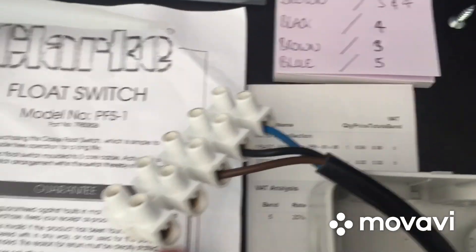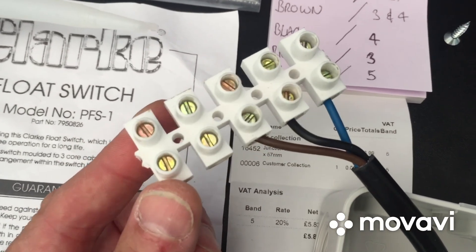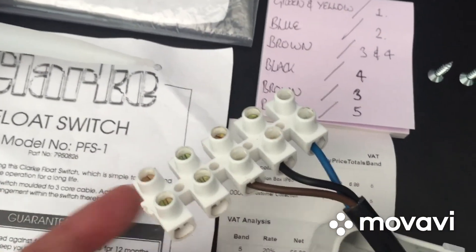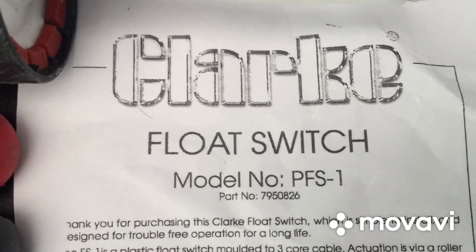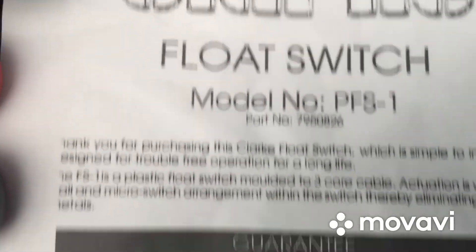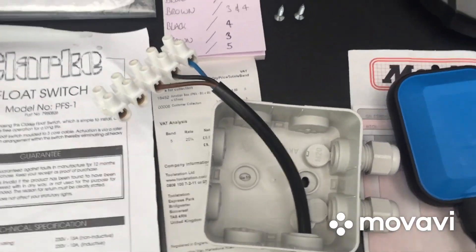The last thing you'll need is a connection block. I had one lying around the house but you could pick one up from any DIY shop — B&Q or similar. The Clark float switch model is the PFS-1, part number 7950826. I got mine from Machine Mart and the junction box from Tour Station, but you can pick them up anywhere.